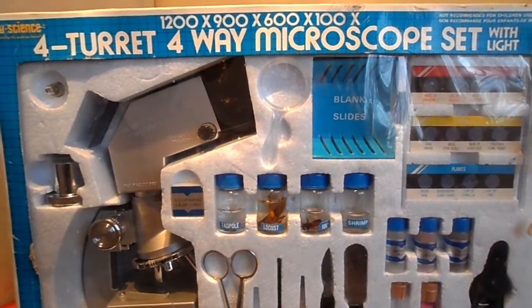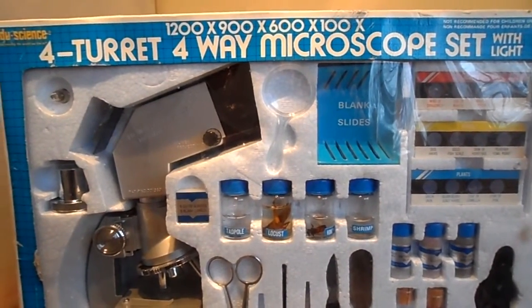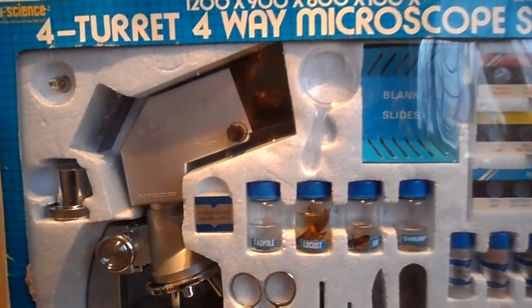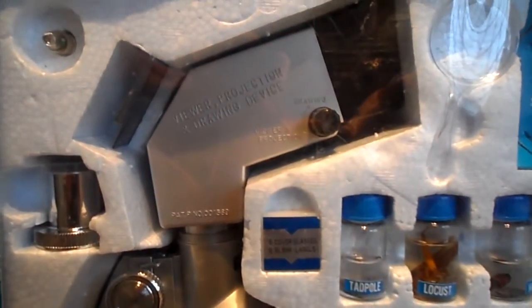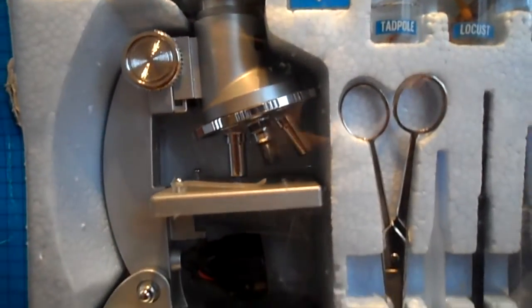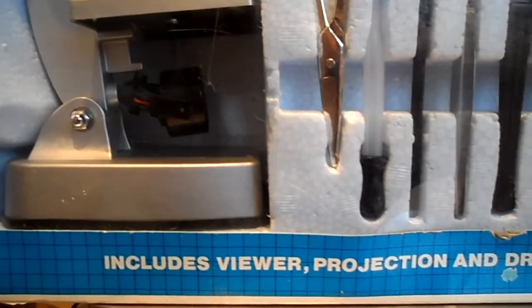Morning there. We are just having a quick look at the EduScience 4 turret 4-way microscope set. This has a battery-powered light in it and it goes up to 1200 times magnification. I will put the links below where you can buy this. It includes a viewer so you can project on it as well.